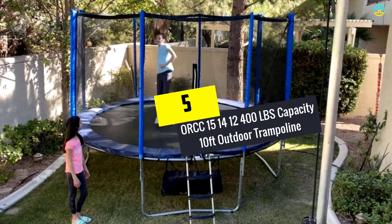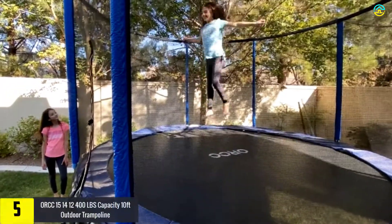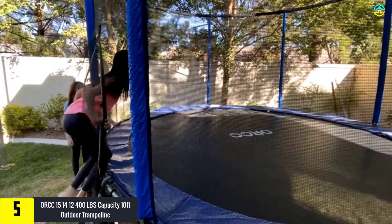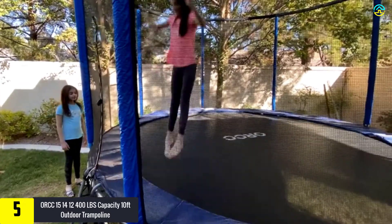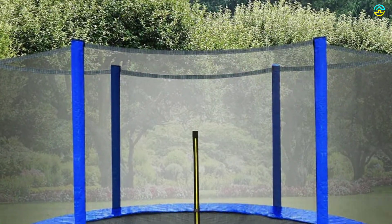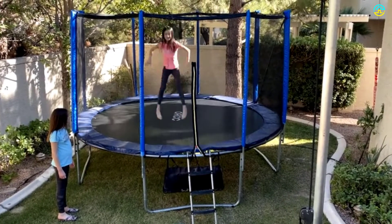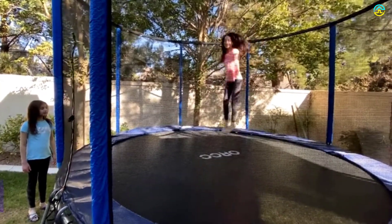Starting at number 5, we have the ORCC 400 LBS Capacity 10 Feet Outdoor Trampoline. This 10-feet outdoor trampoline from ORCC is exceptionally safe for kids. It comes with an enclosure netting of 6 feet height, composed of high-standard polyethylene material for enhanced UV protection and durability. The enclosed pole sleeves include 10mm of padding foam that protects your little ones from banging their head against the steel pole.